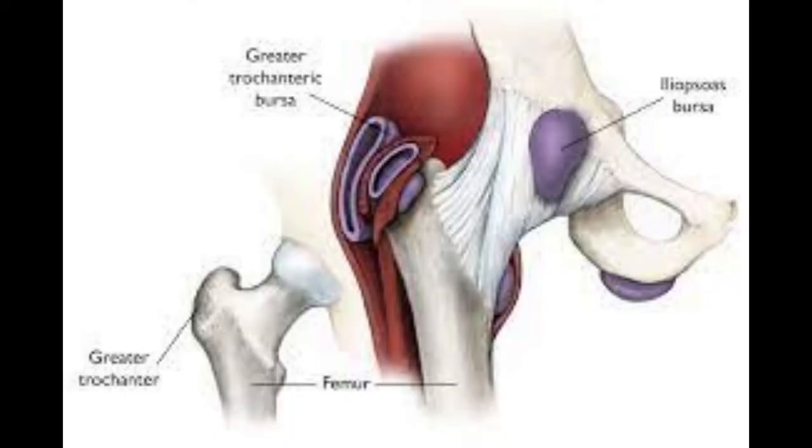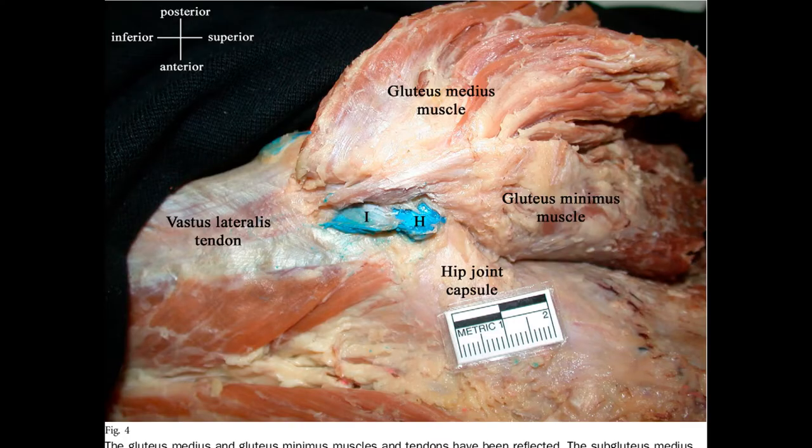Next up, we have bursae. A bursa is a flat sac of synovial membrane in which the inner sides of the sac are separated by a fluid film. Bursae are located where moving structures are apt to rub against each other. Subcutaneous bursa are located between the skin and the bones. Subtendinous bursa are located between tendons and bones — below the tendon, above the bone.